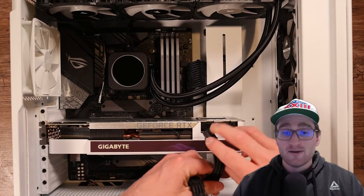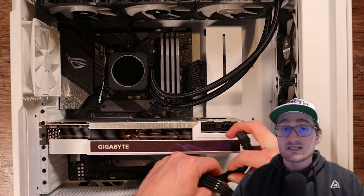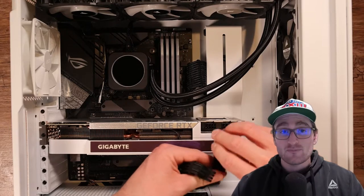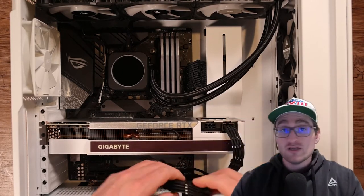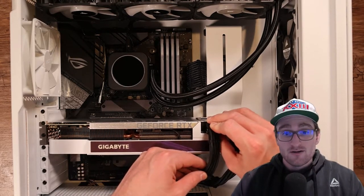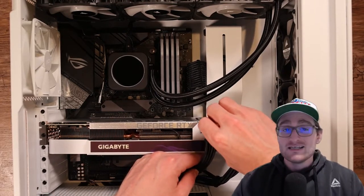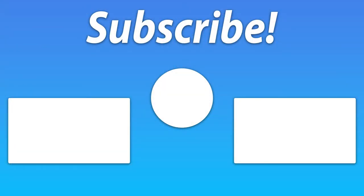For the GPU 8-pin power, this build needs both dual 8-pin connectors. Some GPUs may require only a 6-pin connector where you leave the extra two pins hanging off; others may require two or three connectors, or a mix like one 8-pin and one 6-pin — it all depends on the graphics card. And that's all the power supply cables you'll need to plug in: CPU, motherboard, GPU, and any SATA connections. Hope you enjoyed the video and I'll see you next time for more Tech Roundup videos.